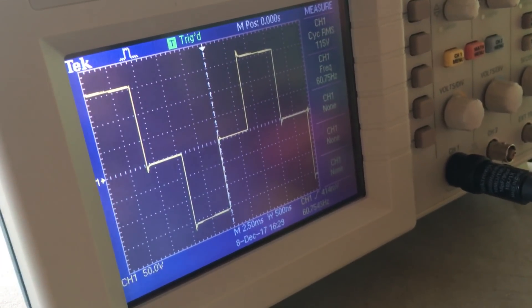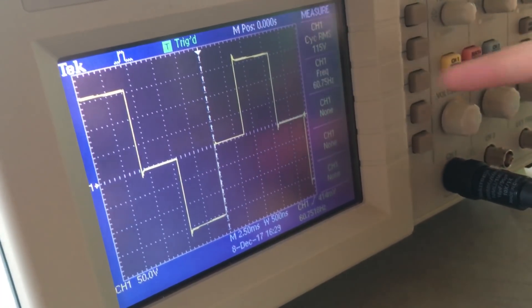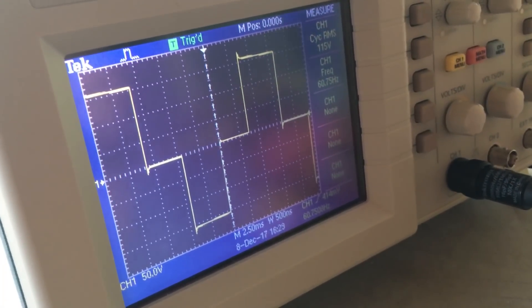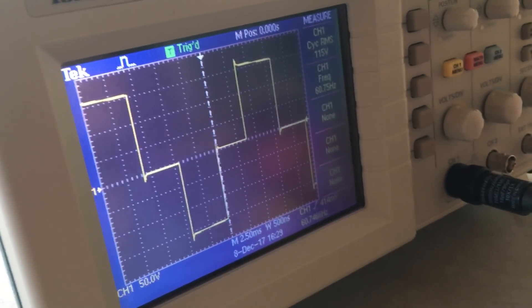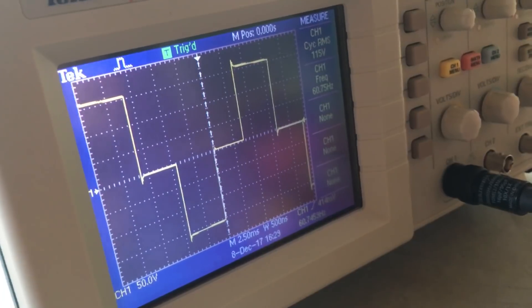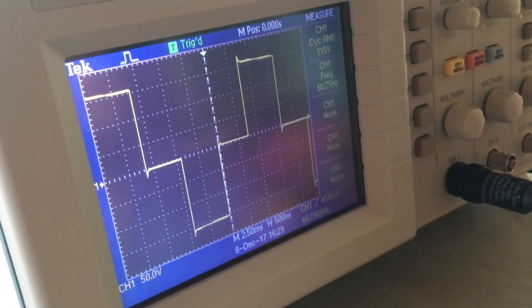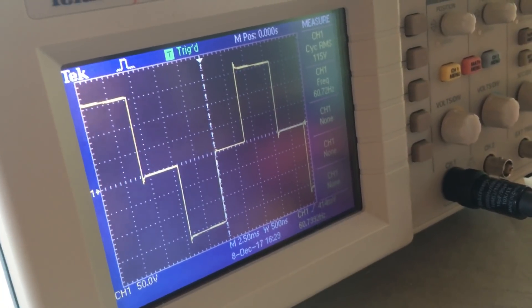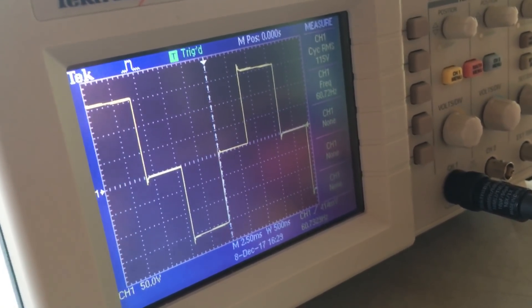The frequency on channel one is 60.75, 60.74 hertz — that's close to 60 hertz. But does that look like a sine wave? No. So do you think you'd want to plug Daddy's MacBook Pro into that? No, that doesn't look like that would be a good idea.